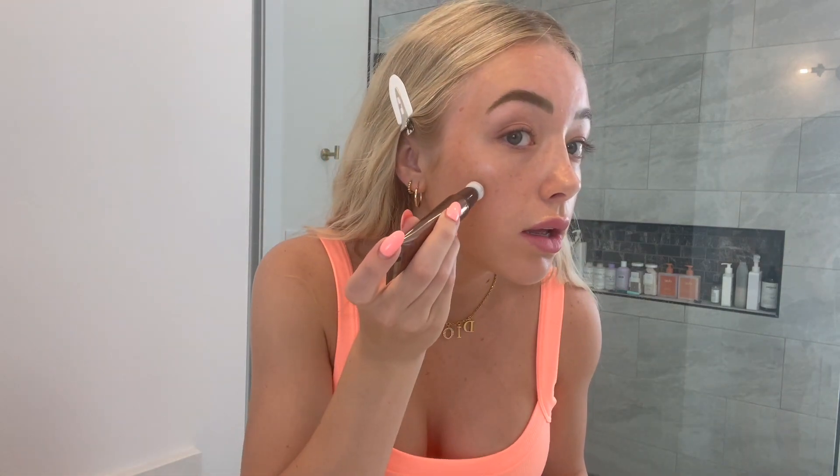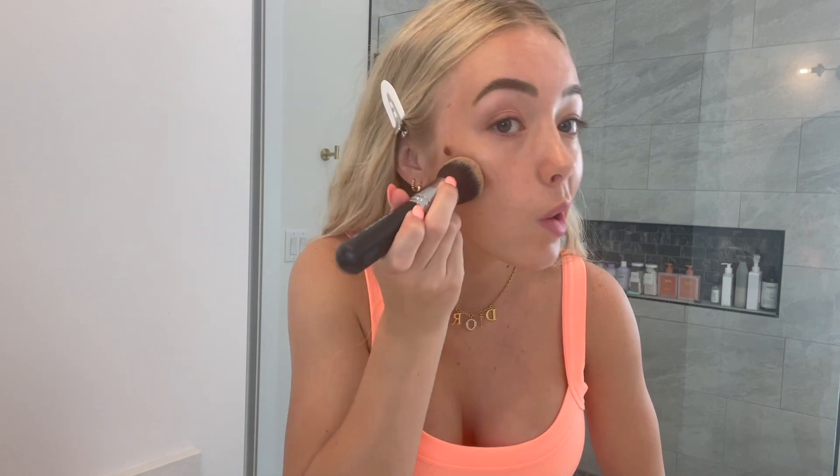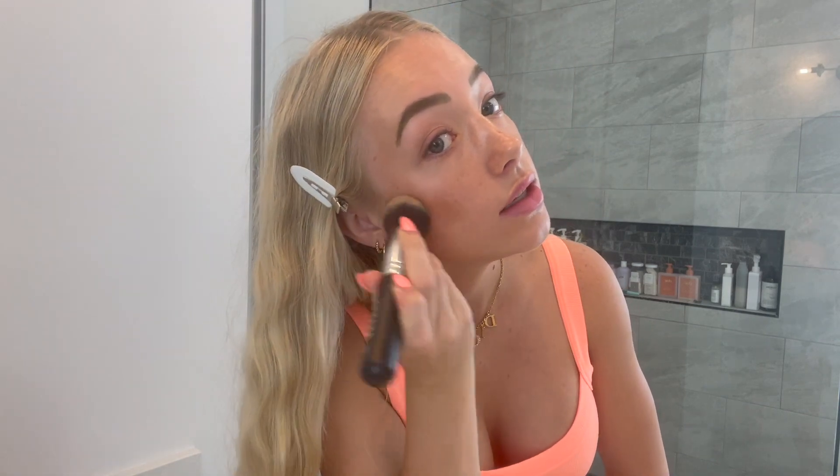These are the Charlotte Tilbury Bronzing Contour Wand. I just take it and do a few dots right on my cheekbone, and then I take this brush and just blend that in.